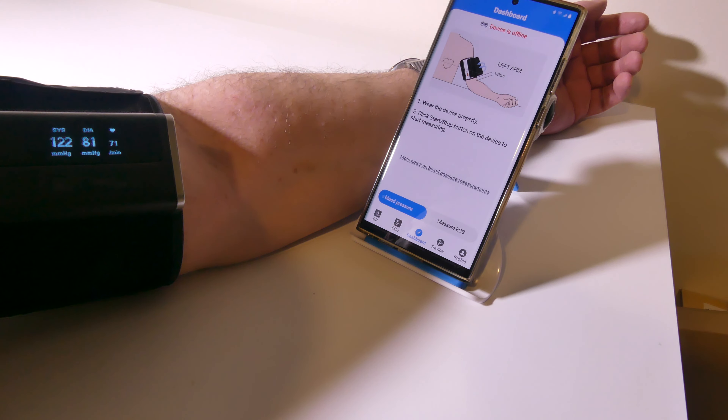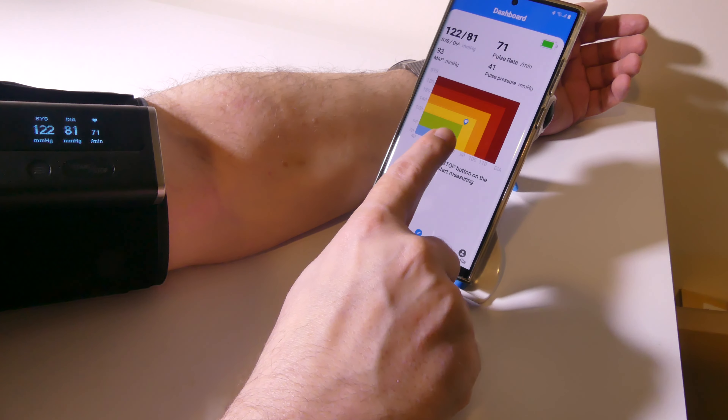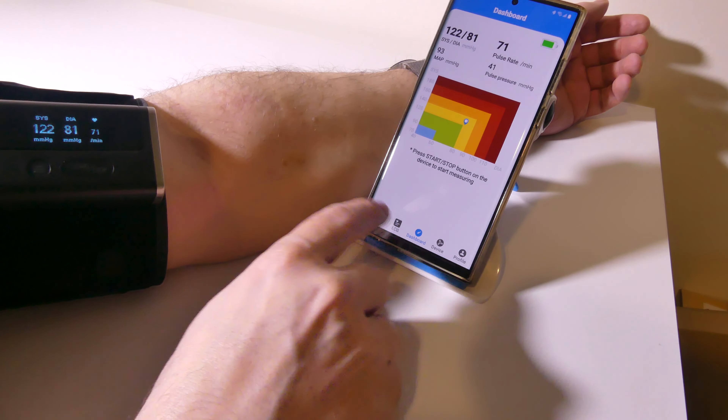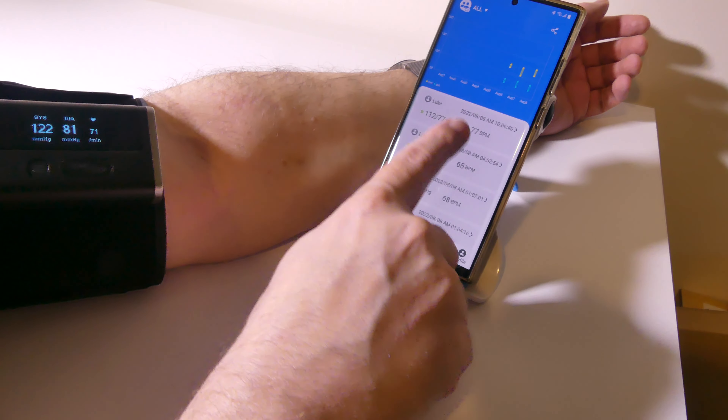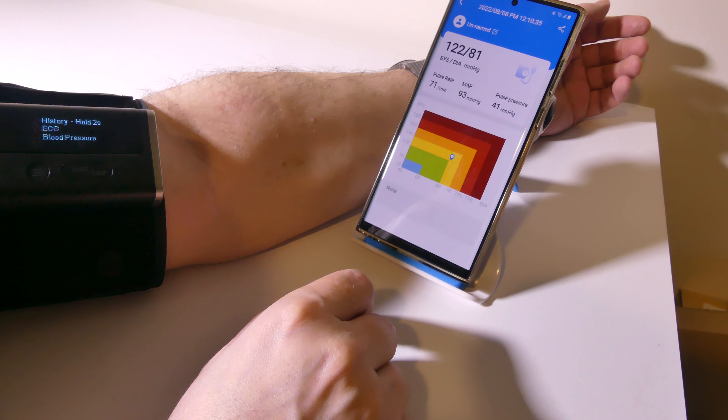My final reading there was 122 over 81 with a pulse of 71 — I will take that. You can see you have your mean arterial pressure and your pulse pressure listed as well, and also some other relevant data such as zones that you should or shouldn't be in. The machine itself is pretty quiet for what it is. I can get up to 50 stored readings in the machine for blood pressure and 10 for ECG.